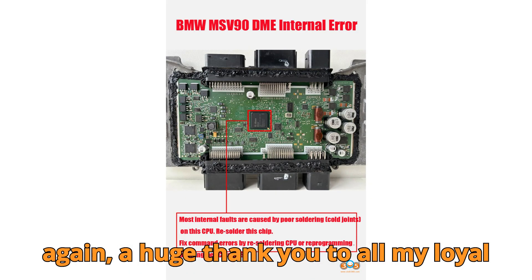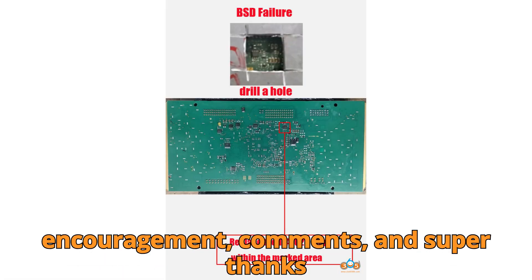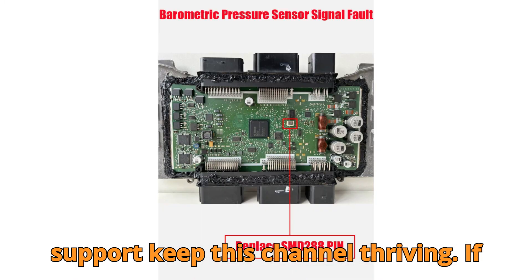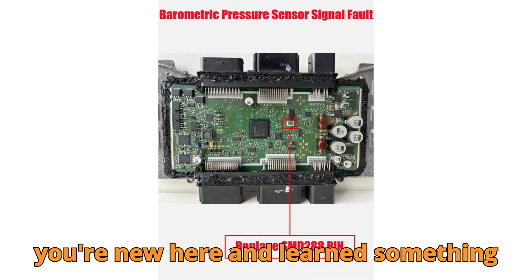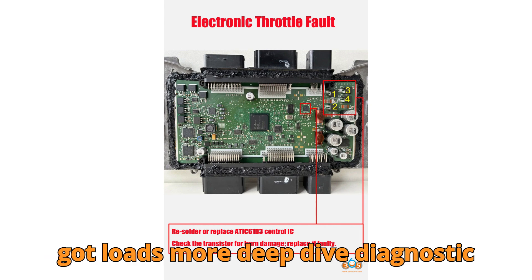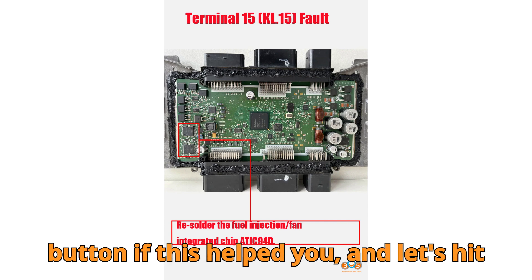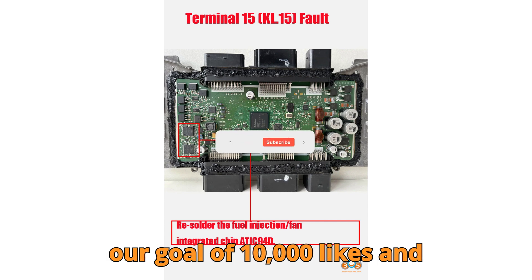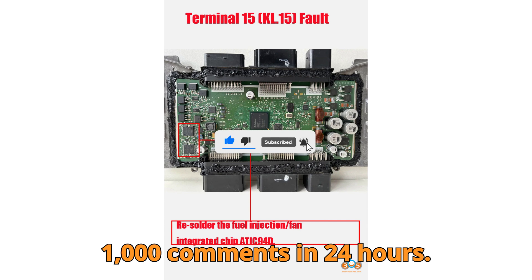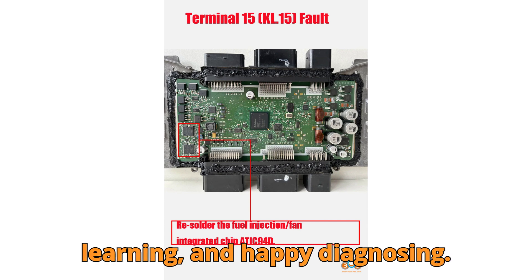Once again, a huge thank you to all my loyal subscribers and daily viewers. Your encouragement, comments, and super thanks support keep this channel thriving. If you're new here and learned something today, don't forget to subscribe — we've got loads more deep-dive diagnostic tutorials coming up. Smash that like button if this helped you, and let's hit our goal of 10,000 likes and 1,000 comments in 24 hours. Until next time — stay sharp, keep learning, and happy diagnosing.